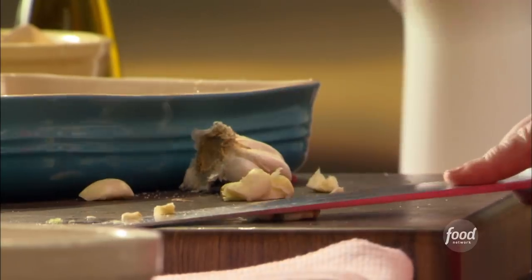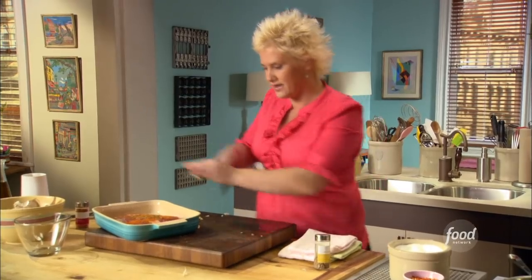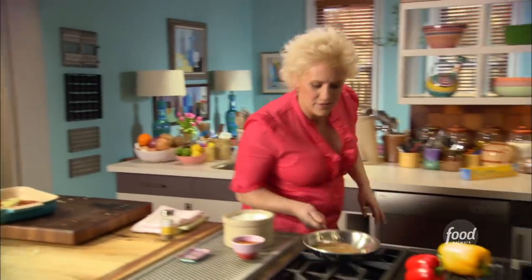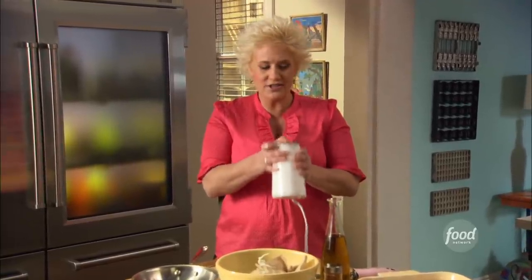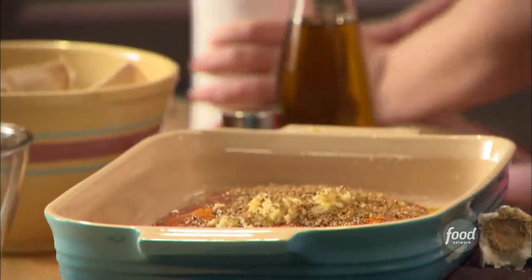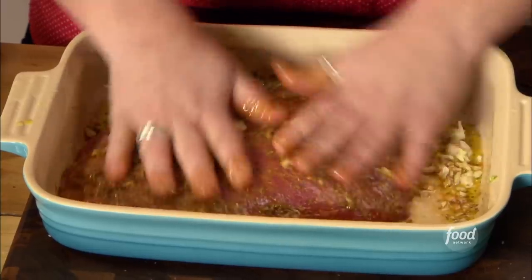Smash it, baby — smash it like you mean it. Break all the cells of the garlic so it really adds something great to our marinade. A little oil. Let's check on my coriander — it's nice and toasty. It's amazing what a little toast in a dry sauté pan will do for spices; it makes them so beautifully aromatic. I use my spice grinder all the time — it's just a coffee grinder I use for spices instead of coffee. Now we're massaging our meat, getting that marinade right in there, and I'm going to let this hang out for about up to two hours outside of the fridge.